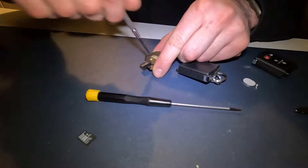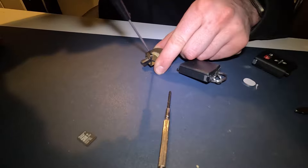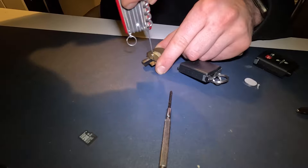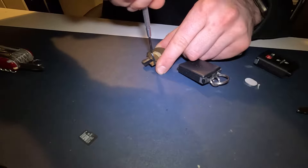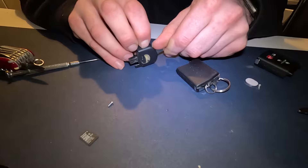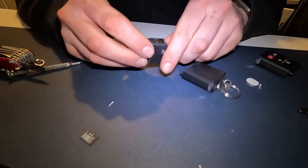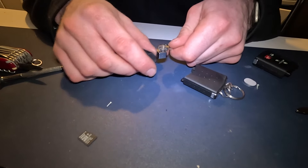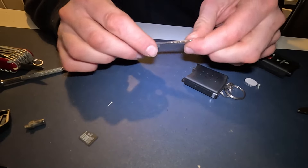Unscrew that — obviously find a Phillips head screwdriver that fits. Like that, it comes out. And then this bit should split apart like that. We don't need any of this apart from the key blade itself — get rid of the spring, get rid of the pin.